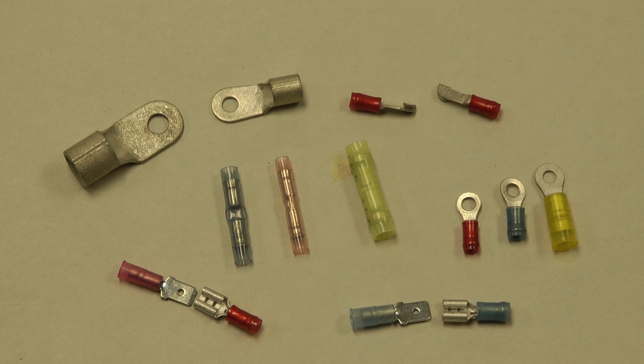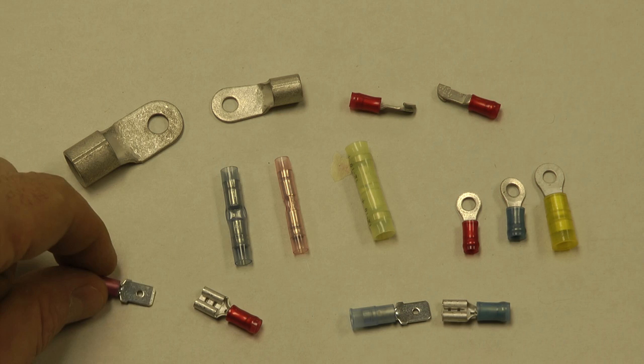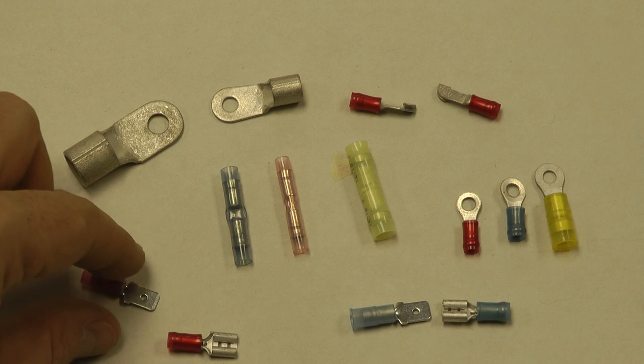The connectors we see next are what we call spade terminals or fast-on terminals due to their shape. Spade in shape and they go slip on and off. They're very good connectors and available in various colors.